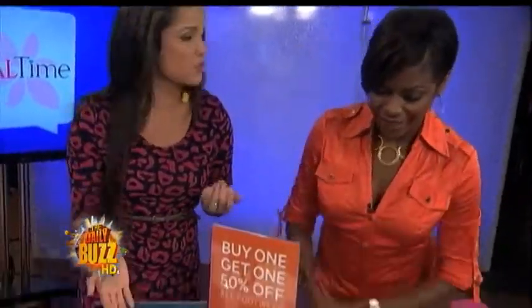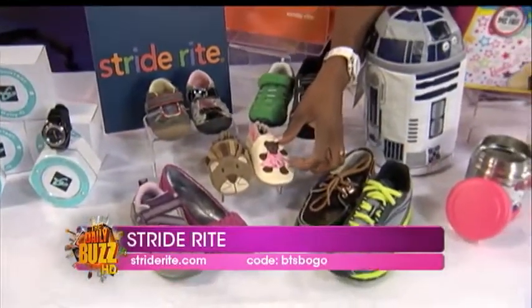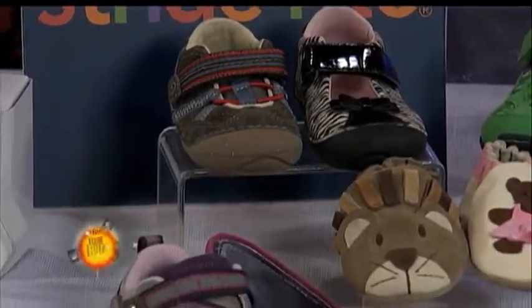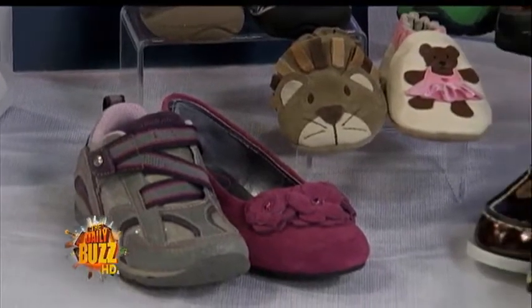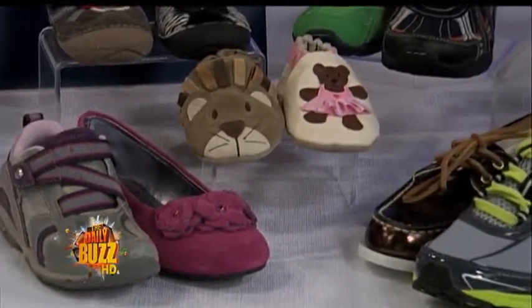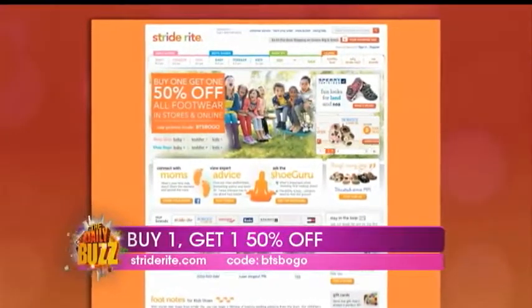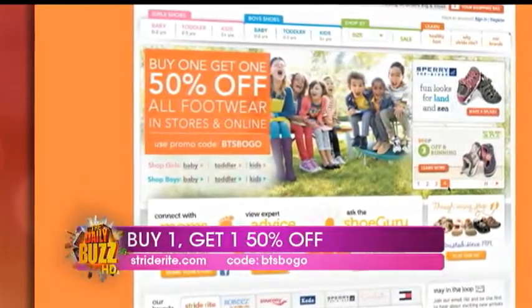Onto shoes. These are all Stride Rite, and they're really durable with lots of styles. Through September 6th, buy one, get one half off. It encourages you to buy good quality shoes when you can get them at a BOGO — they're durable and they last. All footwear is on sale at all stores, online, and the outlet. Go to strideright.com for details. If you shop online, use BTS BOGO as your code.